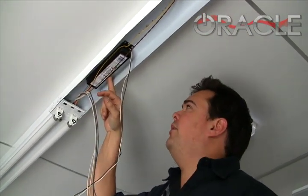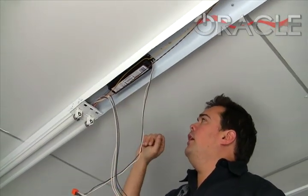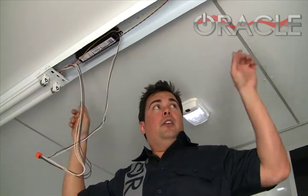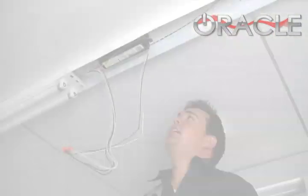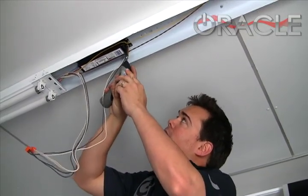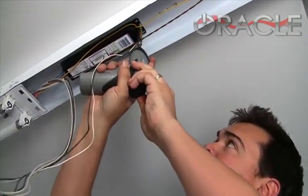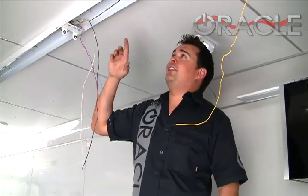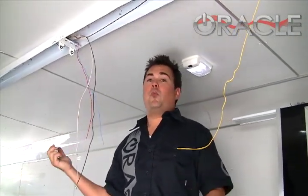The ballasts are a lot more expensive to replace than the bulbs. So what we're going to do is remove this ballast and show you how to wire the connections direct to the bulbs. We want to make sure the power's off because we don't want to run the risk of getting a shock. Now that we've got the ballast out, we're left with a couple sets of wires.